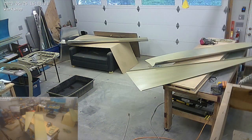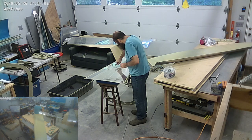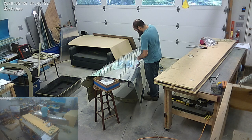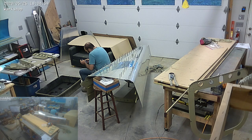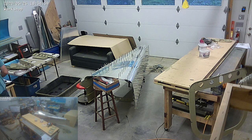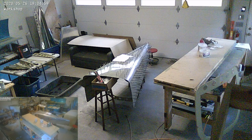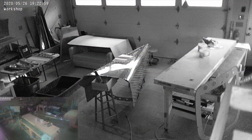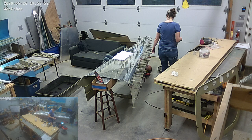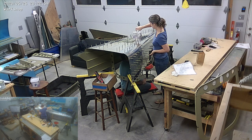Cleaning things up and then we're going to start clecoing things together. The bulkheads got set up and I'm starting the final assembly of the tail cone. It's really coming along. There are three sets of j-channel stringers per side — top, bottom, and each of the sides — so it's a lot of rivets on this one.